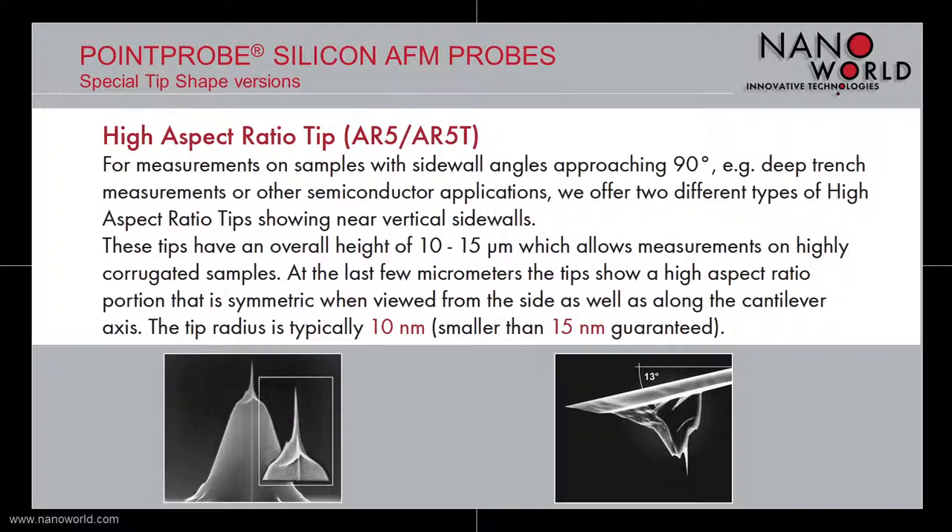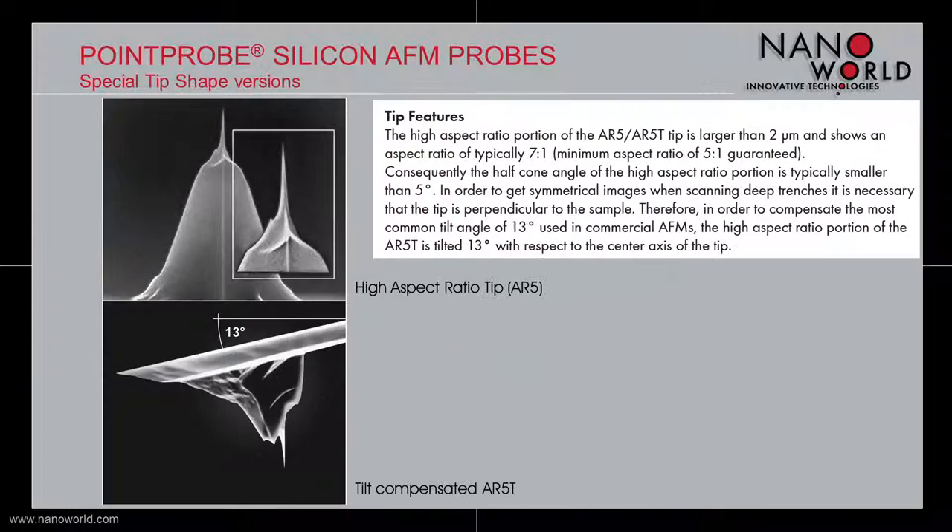The second special tip shape is our high aspect ratio tip. This tip is designed for measurements on samples with sidewall angles approaching 90 degrees or other semiconductor applications. The tips are 10 to 15 µm high with a high aspect ratio portion at the last few micrometers of the tip. The tip radius is typically 10 nm, and we guarantee a radius smaller than 50 nm. The high aspect ratio portion is larger than 2 µm with a typical aspect ratio of 7 to 1, and an aspect ratio of at least 5 to 1 is guaranteed.